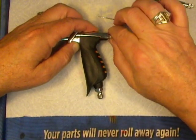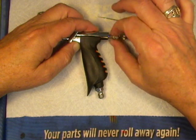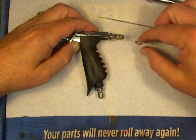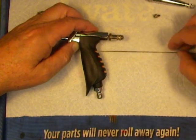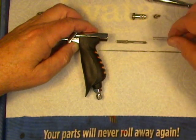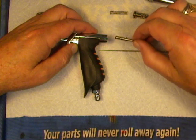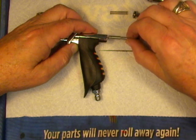Next, we'll take out the spring guide — that just unthreads. There goes the needle chucking nut. With the spring guide out, there's the needle spring. And there's the needle chucking guide. You can see that slot — when you reassemble the airbrush, that's going to be facing downwards.